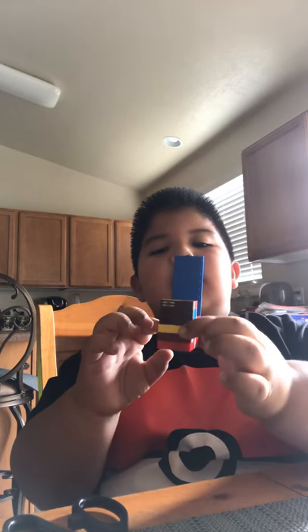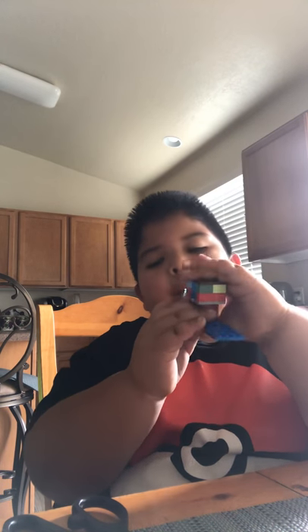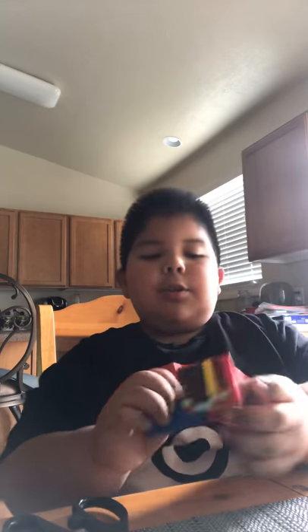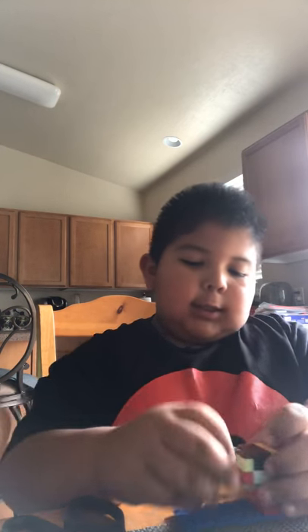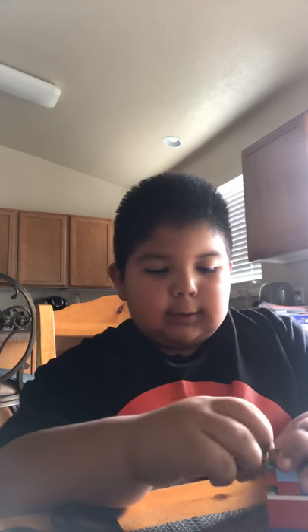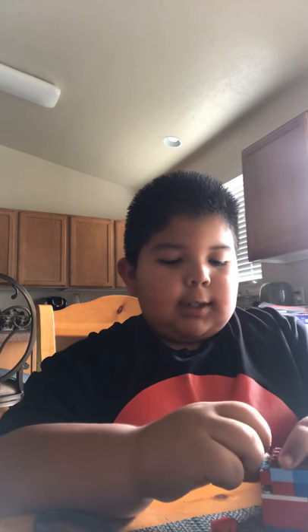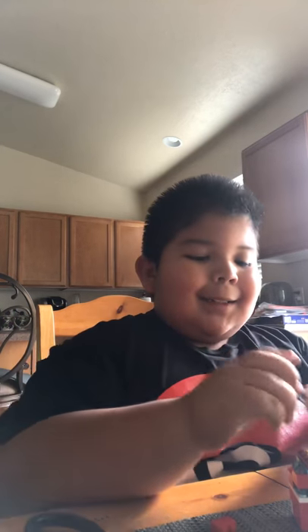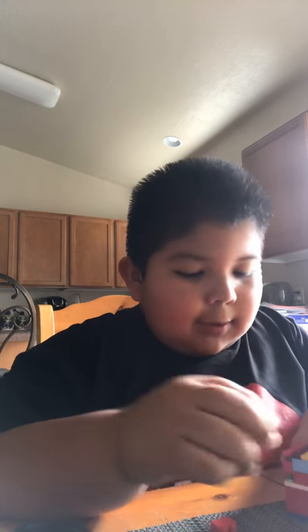Boom, there's your Lego coin bank! Feel free to modify it however you want. I just thought it was cool because I haven't seen any YouTubers make one yet. So if you guys searched 'Lego coin bank' — which if you're watching this you probably did — or you just stumbled across my video, then yeah, you know what I mean.